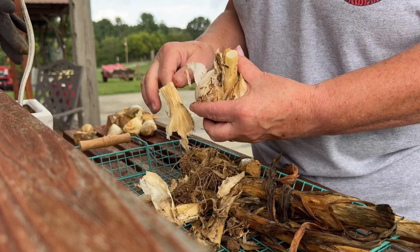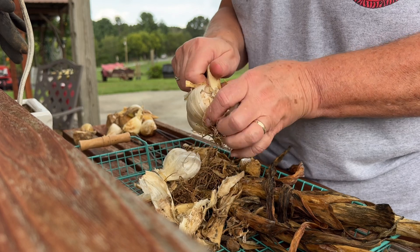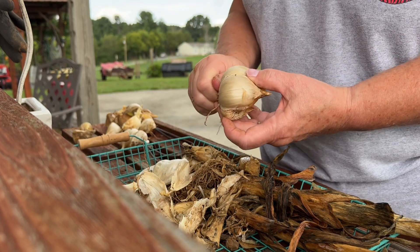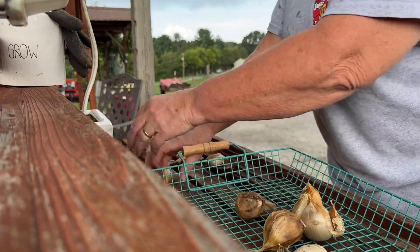Hello everyone. Welcome to my backyard. I am working at my potter's bench and I have grown elephant garlic this year, and I'm telling you it was huge. One head of garlic was as big as an onion.